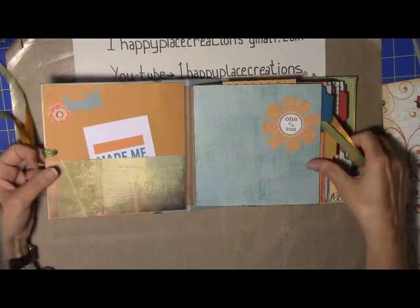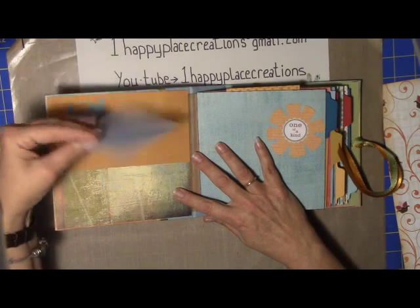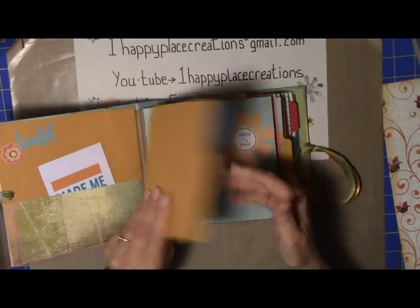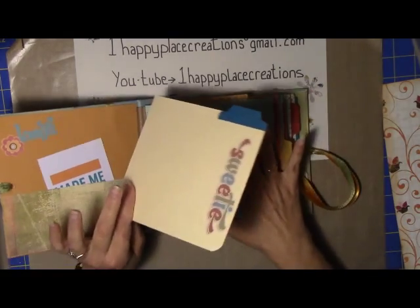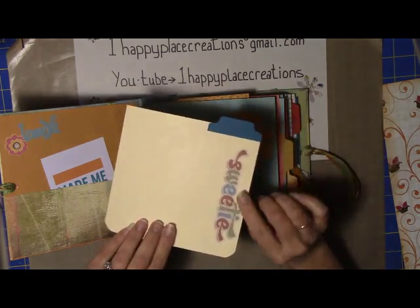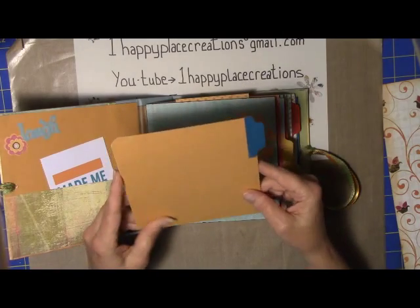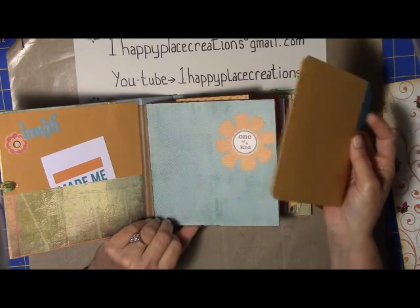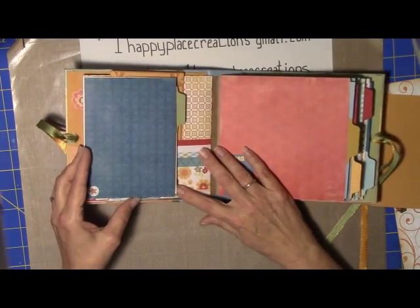Inside, there's a simple pocket here — here is just a card. I've got some nice file folder material. The challenge on this was to use all scraps. I had some scrap file folders from a previous project that I did, and scrap stickers and things — just everything that was in my stash: scrap cardstock, that kind of thing. So that's what this was all about — utilizing materials and not going out to buy anything to get this done.